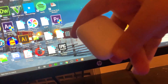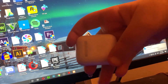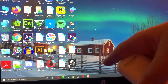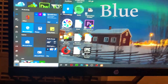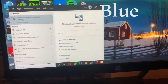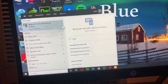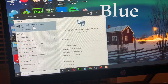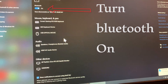I have these AirPods and I'm going to connect these to the computer. On the computer, click on Start and simply type in 'bluetooth' — or you can just type 'blue'. When you type that, it's going to show you the best match, which is called 'Bluetooth and other devices settings'. Click on it and it will show you this window.